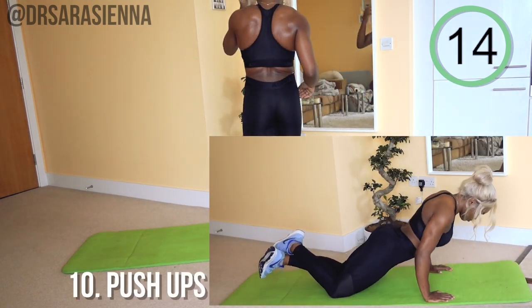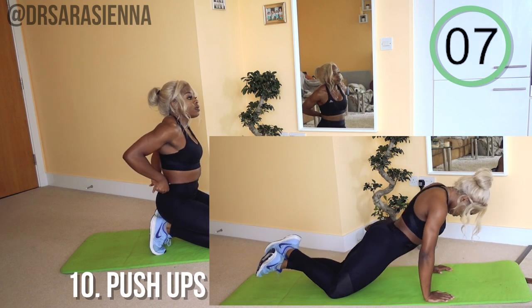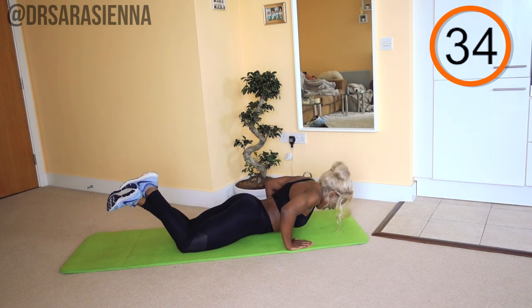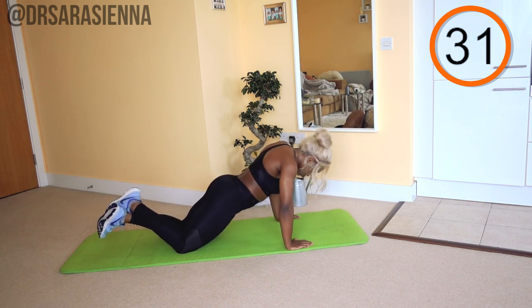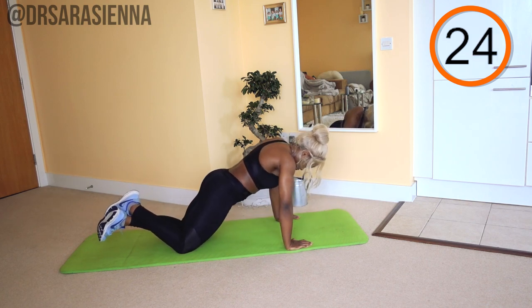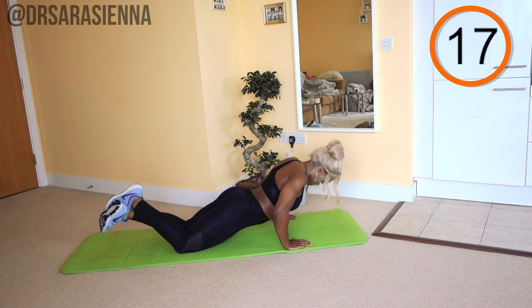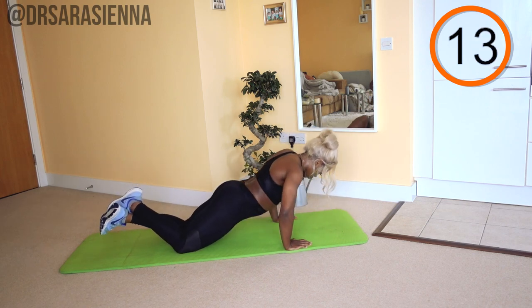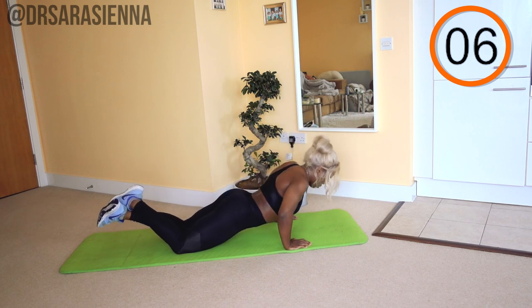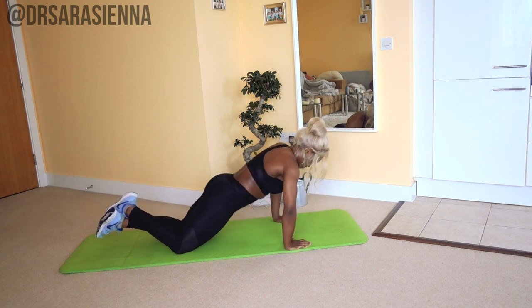We are on the last exercise — push-ups. We're going to burn it out for the last 35 seconds, so really go for it. You can challenge yourself by doing full body push-ups, extending the legs fully. And go. Try and get as close to the floor as you can, really lowering the body all the way down. Face really coming to just above the mat. Doing really well — the final few seconds, really push through. You've got this. And relax.